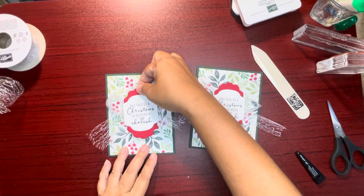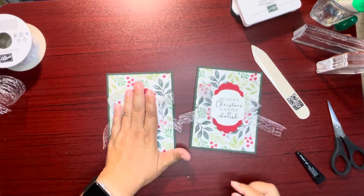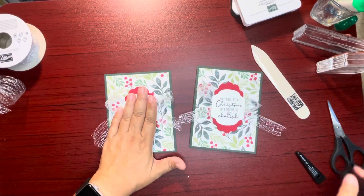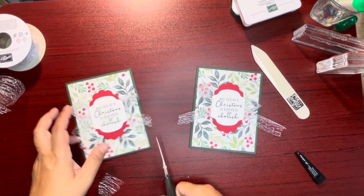We did this card in a workshop, and one of my lady friends did a bow and it looked pretty cool. There we go — put them all in.